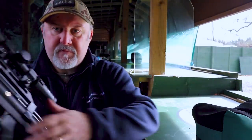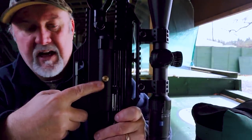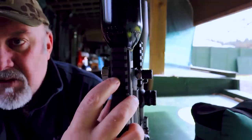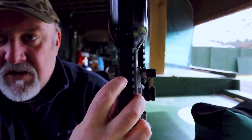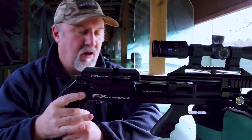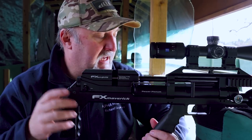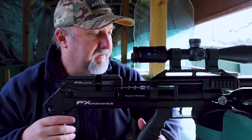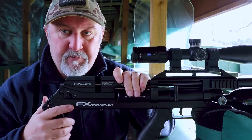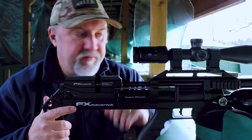On the FAC version there's an adjustment for the second regulator back here, and a small hole that enables you to adjust the pressure on the first regulator too. Like other FX rifles, you can have a great time making adjustments using the power wheel and regulator pressure on FAC versions to really get your setup working correctly. On the 12 foot-pound rifles, although there are two regulators, you don't have the same ability to adjust them as on the FAC rifles.